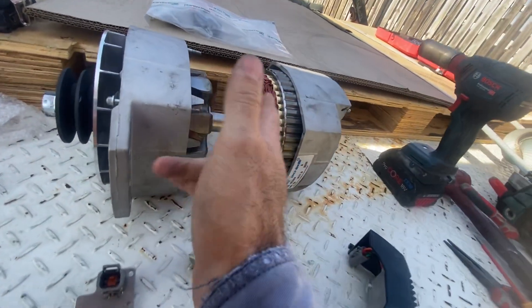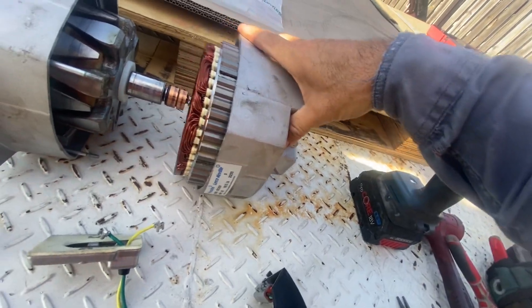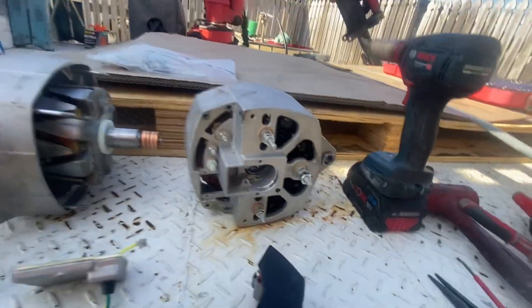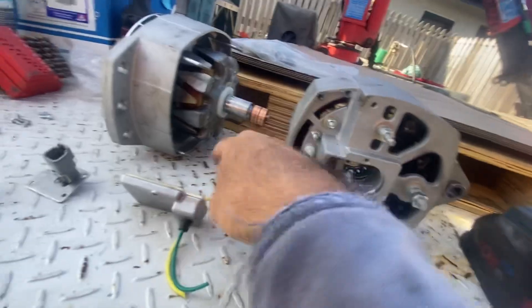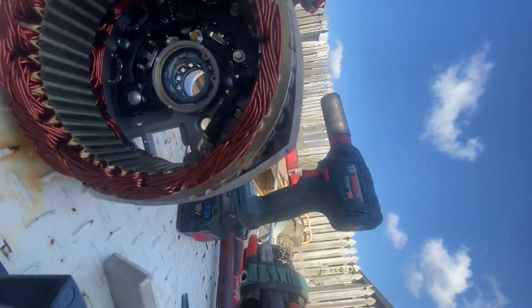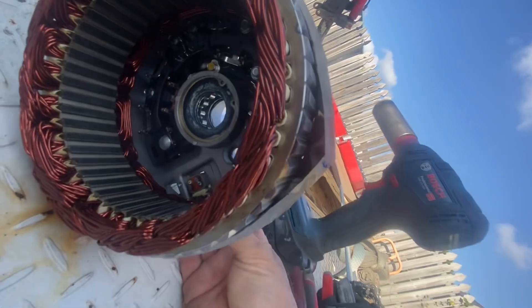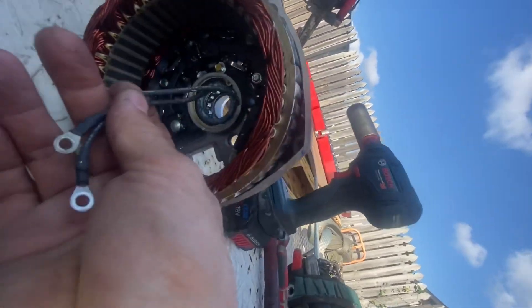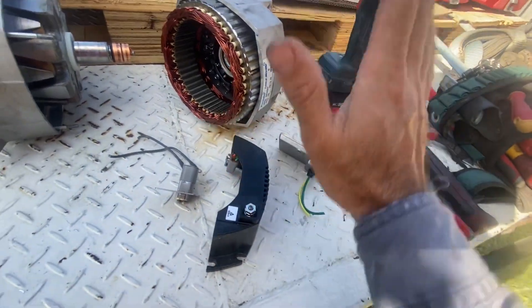Basically, with this alternator, what I do is generally just split it — it's just four quarter-inch bolts. The brush holder sits into here, into there. You'll have two wires going through there, looping around to there, going into the back end of this unit. Then you'll have two black wires: one goes to that terminal, one goes to that terminal there — one's a negative and one's for the diode trio to excite the regulator.